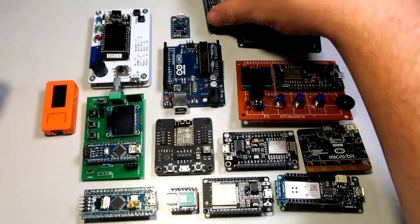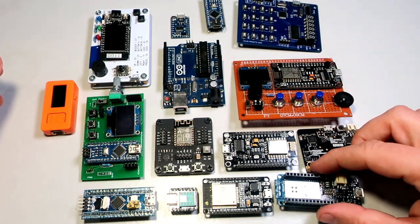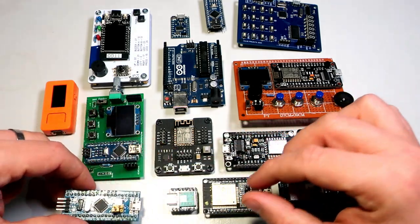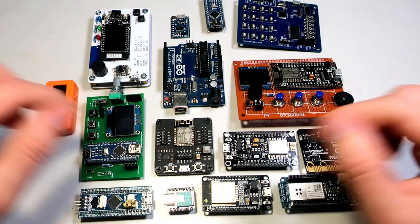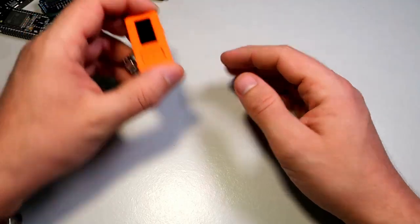It can be done in many ways and you can find many Arduino-based instruments which use push buttons to play a simple note on a buzzer or small speaker. But I decided to make it with a minimal number of components, so I decided to use this M5 Stick C board.